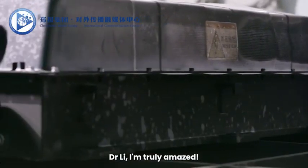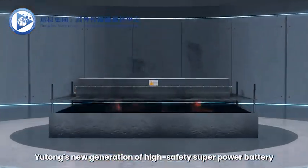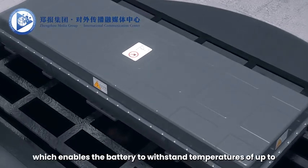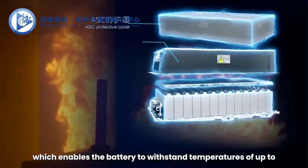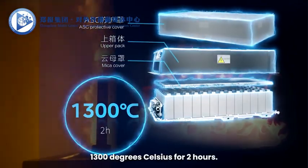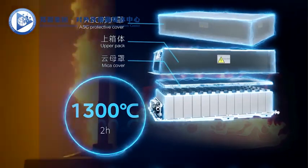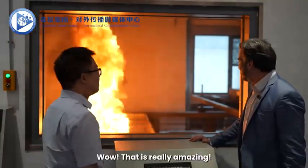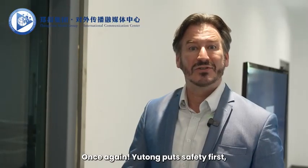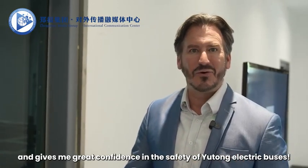Dr. Li, I'm truly amazed. Can you tell me why this happened? Yutong's new generation of high safety super power battery utilizes a sandwich felt insulation structure, which enables the battery to withstand temperatures of up to 1,300 degrees Celsius for two hours. This ensures the safety of Yutong's new energy commercial vehicles even in high temperature operating conditions. Wow, that is really amazing. Once again, Yutong puts safety first and gives me great confidence in the safety of Yutong electric buses.